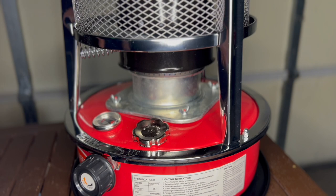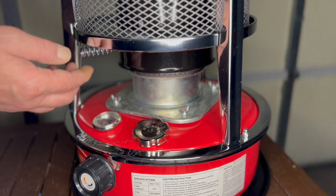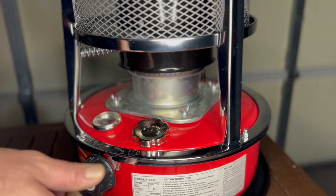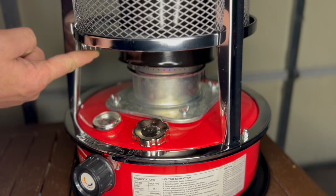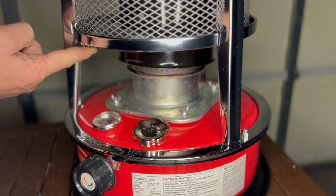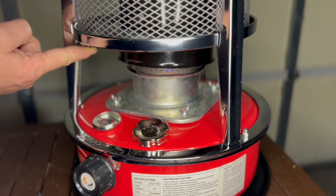Some are gonna ask how do you put this thing out — how do you extinguish it? It's pretty simple. You just put the wick all the way down, lift this little part up here, and just blow into it. It might take a few gusts of wind but you'll get it done.